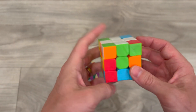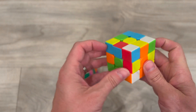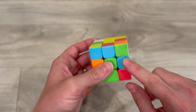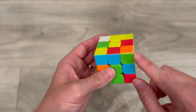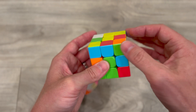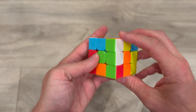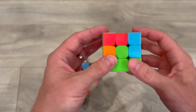So for example, we have our 3x3 right here. I want to get this green to match this orange and green side with the white right here. Typically what I do is I push away, bring this one up, back this in, and then down. Same strategy here for each corner of the Rubik's Cube.